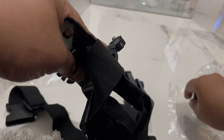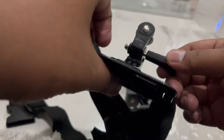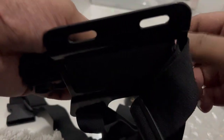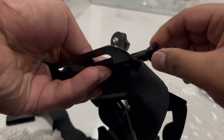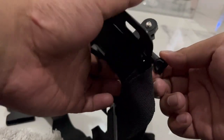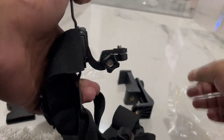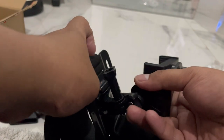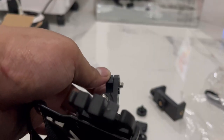Ini sepertinya harus dikunci dulu menggunakan ini. Kita masukkan dulu seperti ini. Kurang lebih seperti ini. Diputar, menyesuaikan. Dipasangnya cukup gini aja, tidak usah dikencengin, karena kita akan menyesuaikan juga posisi holder HP-nya. Lanjut, pasang yang ini ya guys.